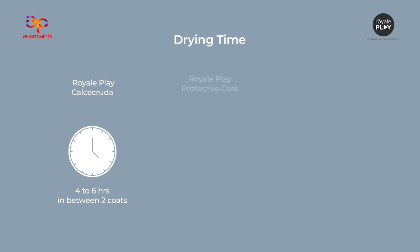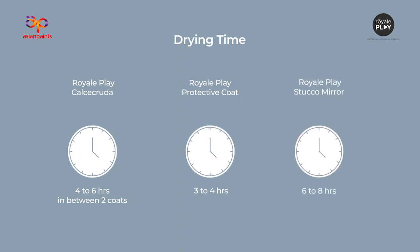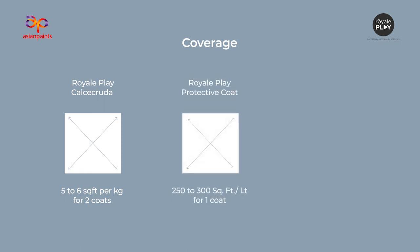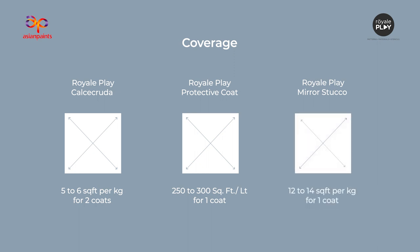Drying times: Royale Play Calcicruda — 4–6 hours between two coats. Royale Play Protective Coat and Royale Play Stucco Mirror — 6–8 hours. Coverage: Royale Play Calcicruda — 5–6 square feet per kilogram for two coats. Royale Play Protective Coat — 250–300 square feet per litre for one coat. Royale Play Stucco Mirror — 12–14 square feet per kg for one coat.